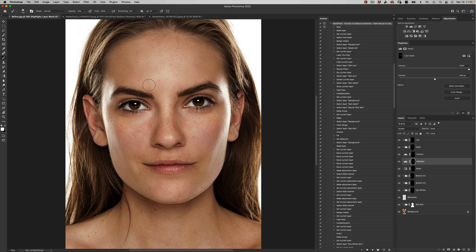Now what I can do is come over to our contour layer and start to contour this face slightly — darkening the edges around the face, darkening the sides of the nose, coming in and darkening the jawline. Little by little, just building up the effect.